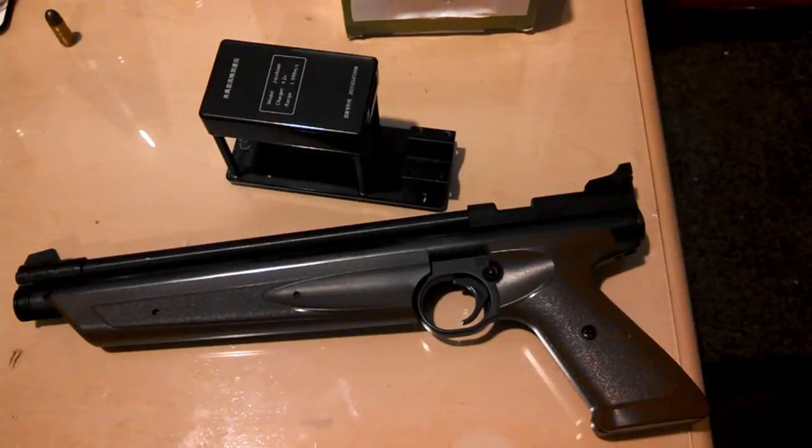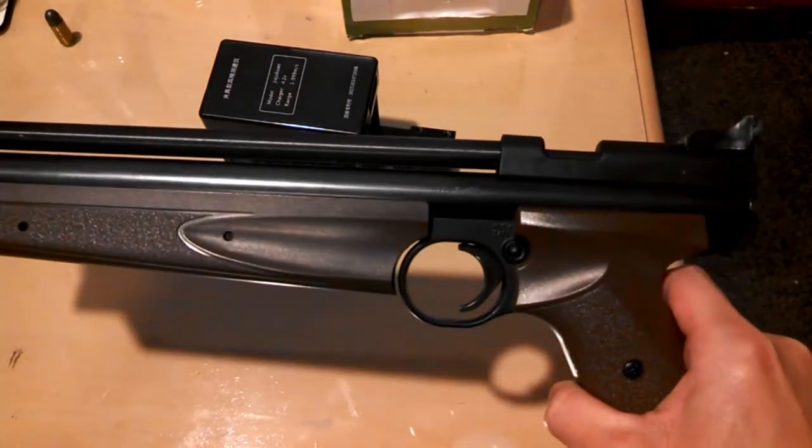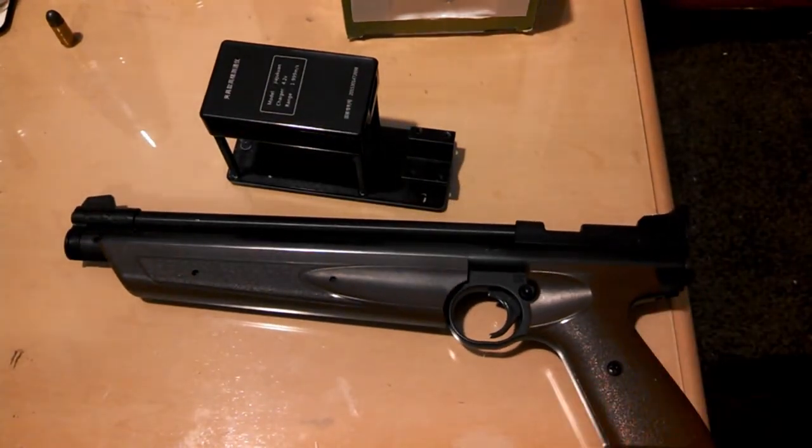Hey everyone, it's the Casular Gunner and today I'll be doing another chronograph video looking into multi-pump air guns. Today I'll be looking at the Crossman American Classic in .177. Unlike the Daisy 880 and the Crossman 760, the American Classic is an air pistol, but how will it measure up to its rifle cousins and how fast is it per pump?